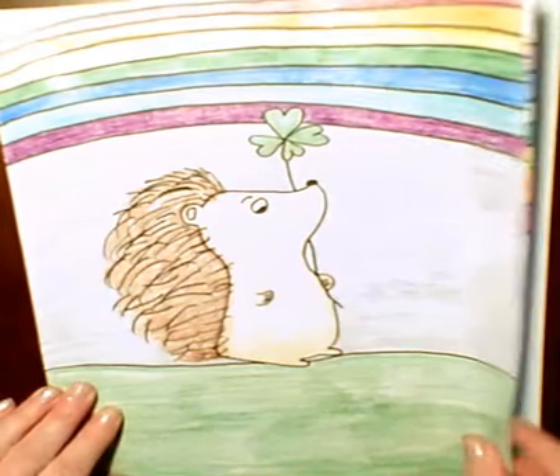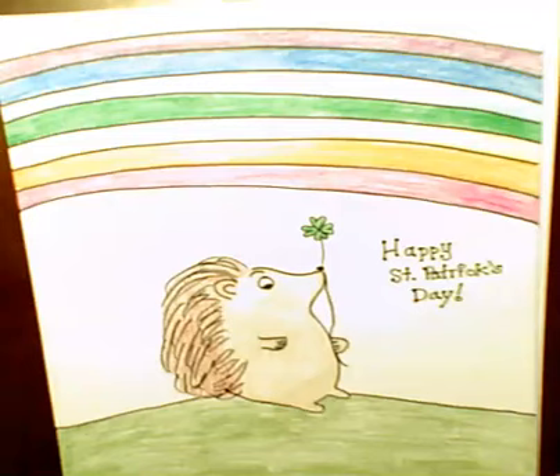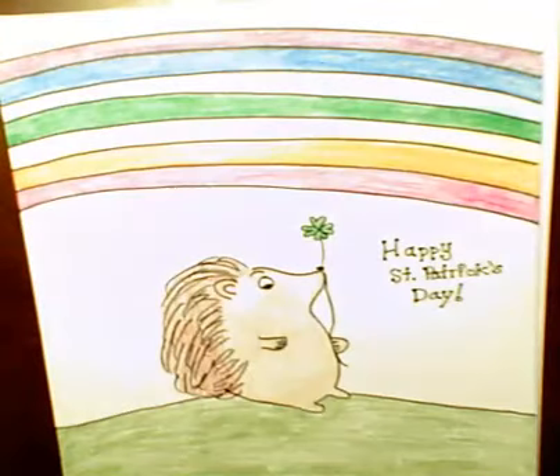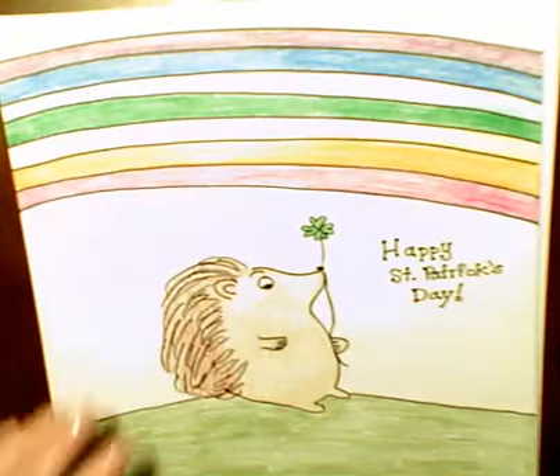Alrighty, so before we get started, here's another example. You can make him a little bit wider, you can make him a little thinner. He doesn't have to hold the clover. You can make 'Happy St. Patrick's Day.' Be creative, boys and girls.